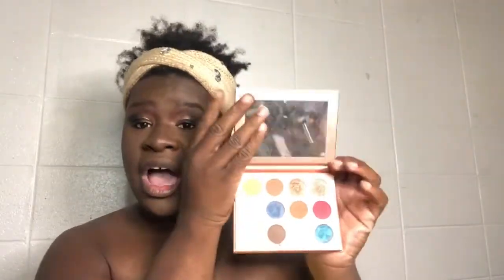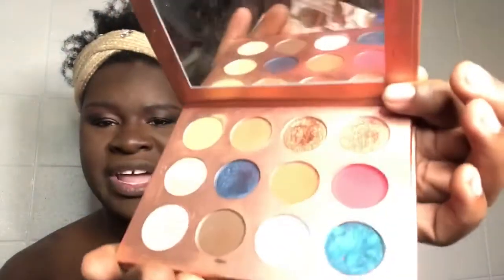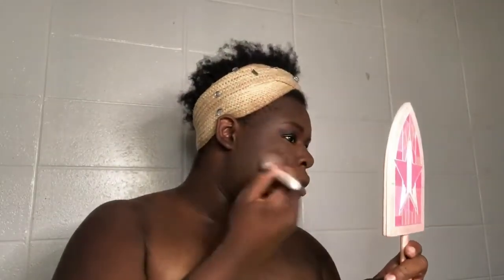For blush, I'll go into the Chi Chi Rose palette. This is not a blush palette — this is an eyeshadow palette, one of my new collections. I take this red right here — it's like a pinkish red. I just lightly tap it in, make sure to smile, then blend it out. Definitely blend it out and run something across the nose.